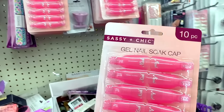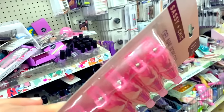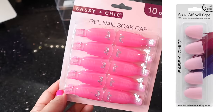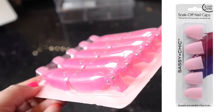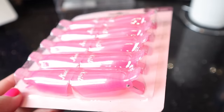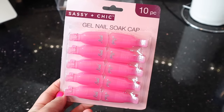I was super excited about these gel soak-off caps. They're from Sassy & Chic. You get 10 of them. What makes these different than the other ones at Dollar Tree is they're basically like on a little clothespin. So you basically clothespin it to your fingers so it's not going to move or budge, and it's going to do a really good job at soaking off your nails or soaking off that gel polish. I'm super duper excited to try this out. For $1.25, I think that's a great deal and it seems pretty useful.